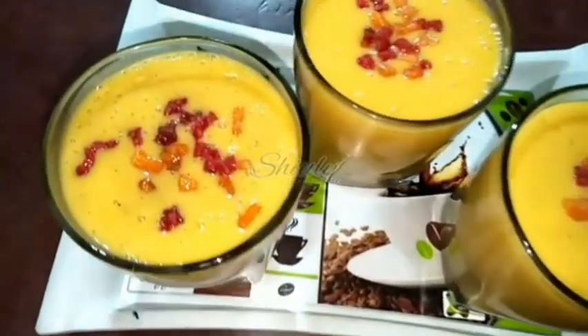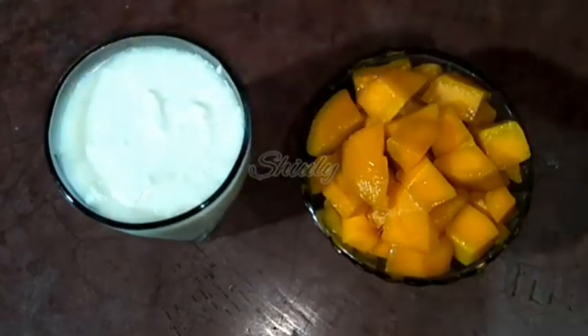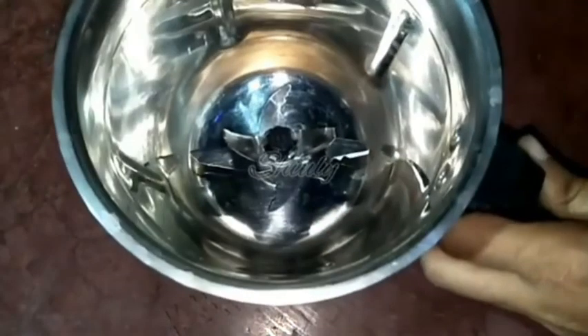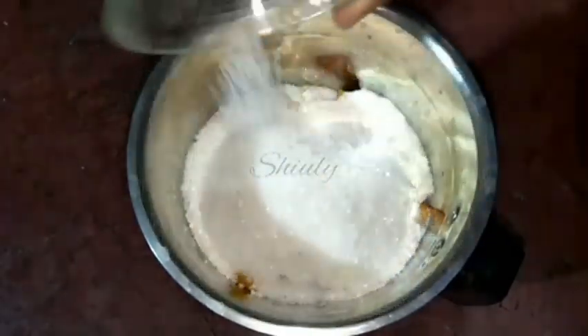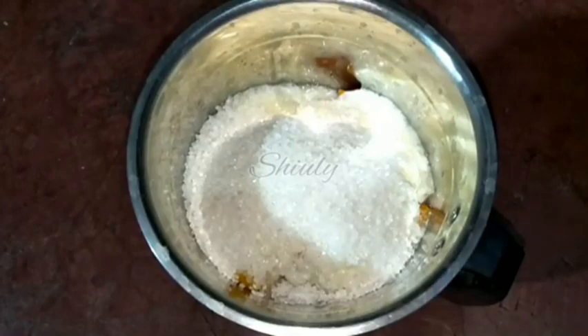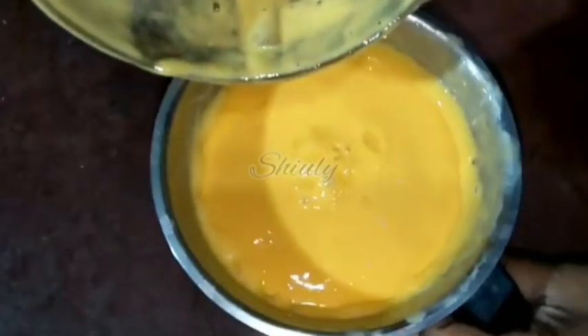Our third recipe is ripe mango lassi — a very easy and quick recipe. For this I'm taking one bowl of mango and one glass of fresh curd to make three glasses of lassi, plus some ice cubes. In the blending jar I add the ripe mango pieces — about one and a half cups of mango after cutting — then the curd, sugar according to taste (about six teaspoons for three glasses), and ice cubes. I cover the jar and run the mixer until the mangoes are nicely blended and the sugar is dissolved.